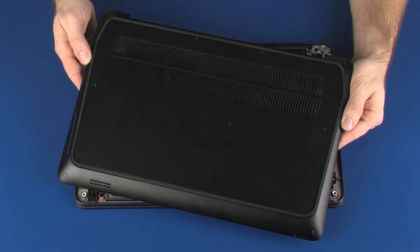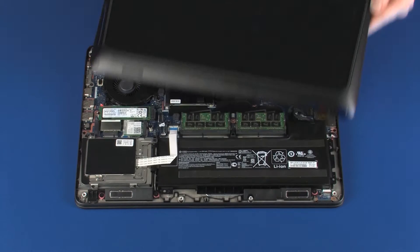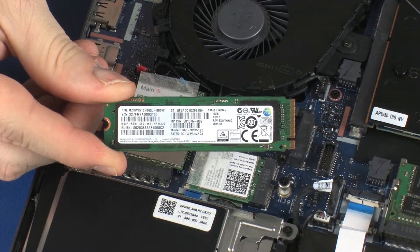Before you begin, remove the base enclosure and solid state drive.